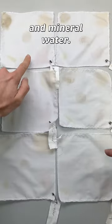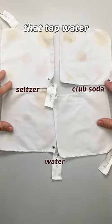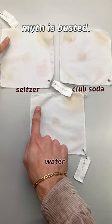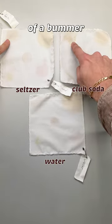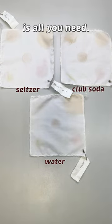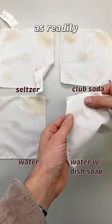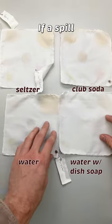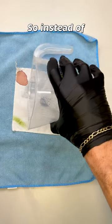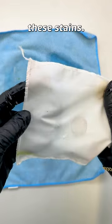These are the results. Tonic and mineral water? Useless — don't use them. And I would argue that tap water was more effective than club soda and seltzer, meaning this myth is busted. While it might be a little bit of a bummer, the good news is that water alone is all you need. And since dish soap is just as readily available as seltzer at a restaurant or someone's house, just get a little bit of water and dish soap to actually remove these stains.